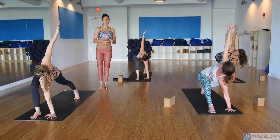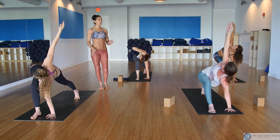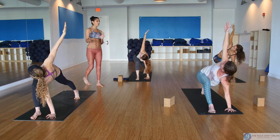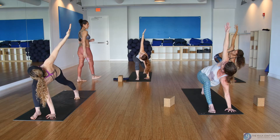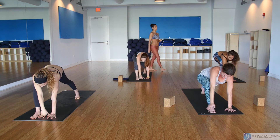The left hand can be flat on the ground, on finger pads, or on fingertips — just make sure you're not sinking on your left hand, but the right leg is sharing the weight between the leg and the arm. Counter twist: take your right hand inside of your foot and reach your left arm up.